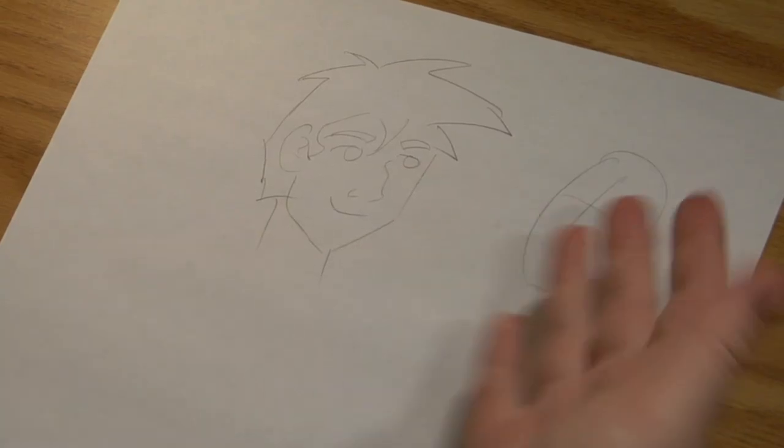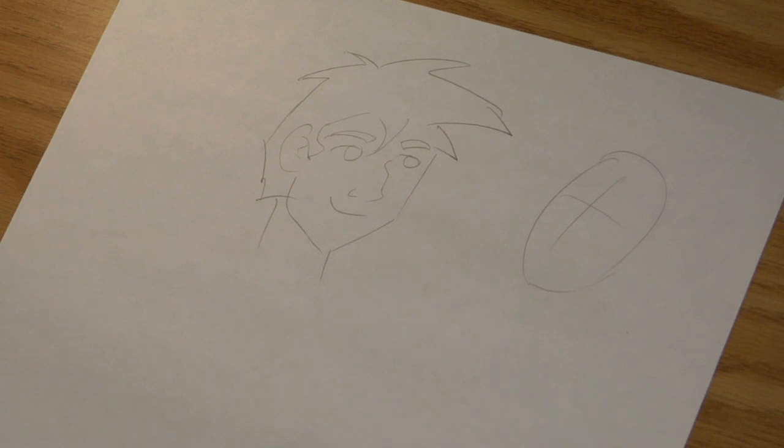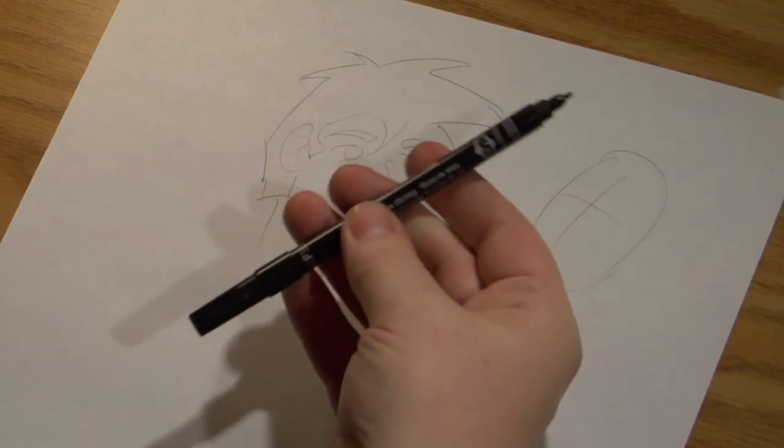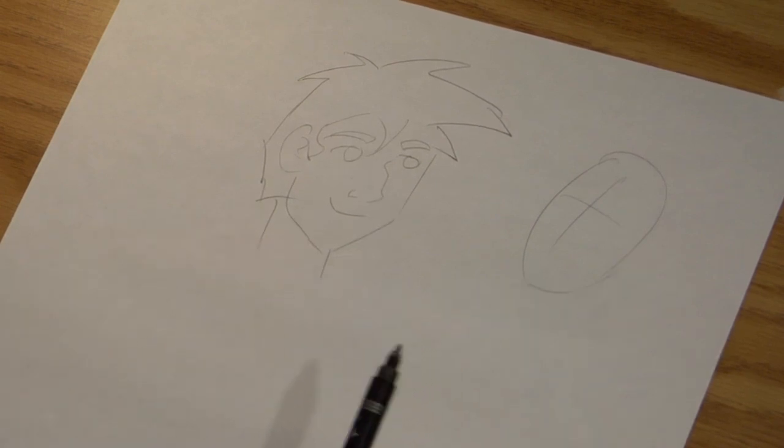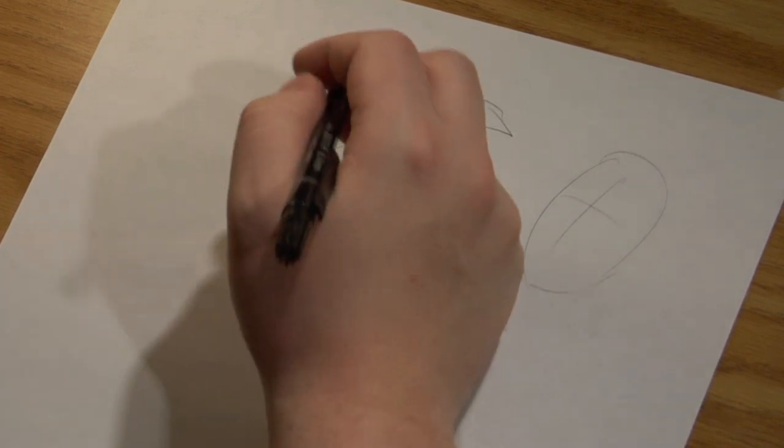I've put down a little bit of pencil lines and now we've got to ink them. So what do we use? I'm going to use a marker. You can also use nibs and ink or you can use brushes and ink. It's up to you — you can use a lot of different things.